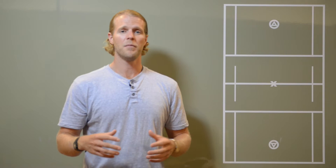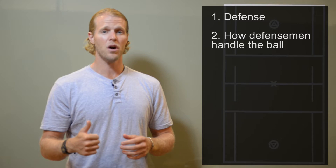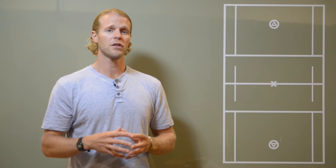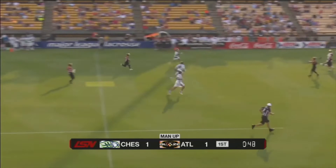This video is about defense — how defensemen handle the ball in transitional situations. I want to talk about field sense and smart plays. I have five examples, so I'm going to show you these clips and point out what I saw.